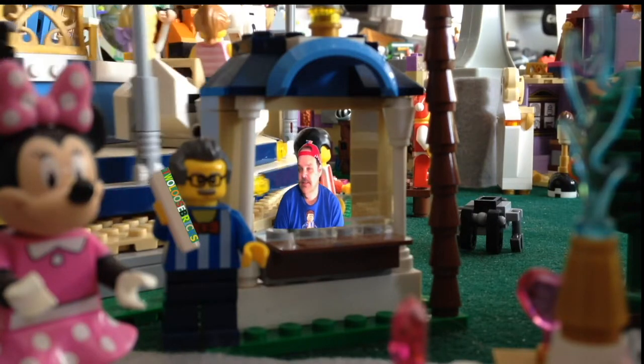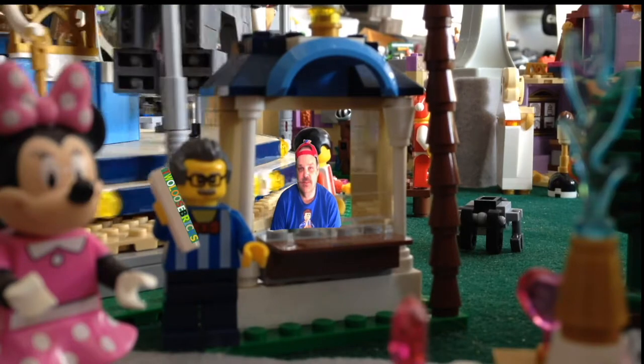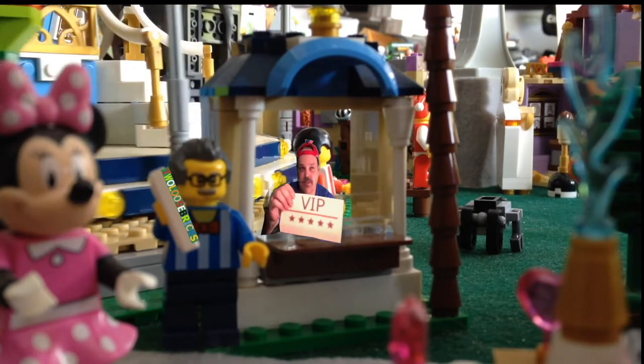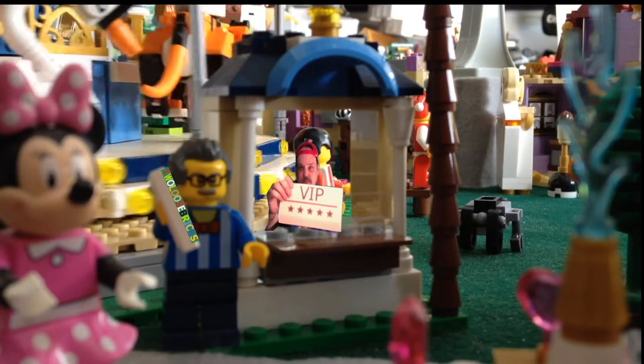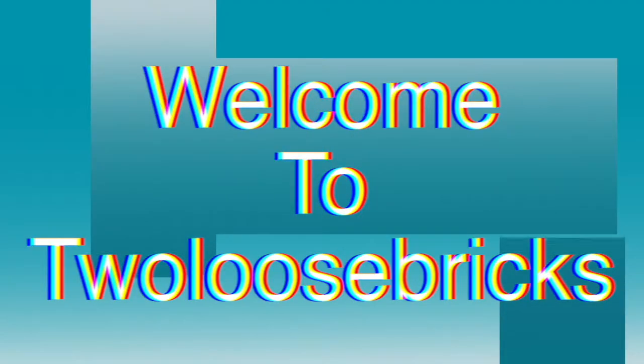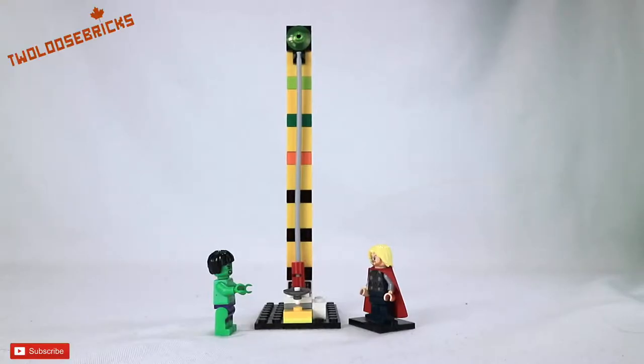Thanks, sir. Enjoy the ride. Oh, hi there. Welcome to Tulu's Brick's Adventures, Bricksters and Lego Friends. Don't forget your VIP ticket to enjoy all the fun right here in the amusement park. Hey there, Bricksters and Lego Friends.